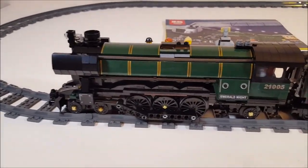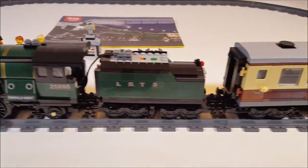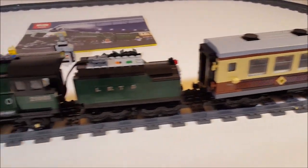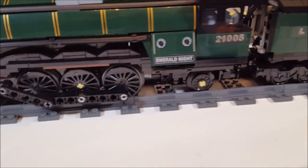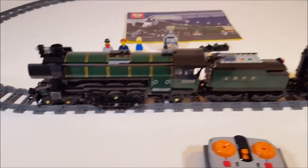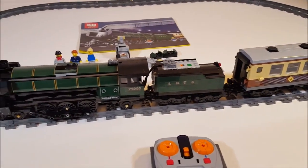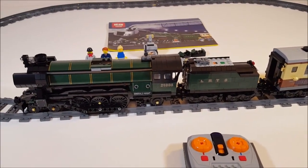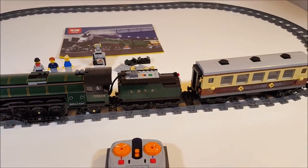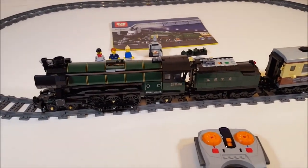So this is it, guys — the Lepin Emerald Knight set. Very very cool, I'm very happy with it. It needs some slight tweaking, especially with those wheels — I need the rubber bands for them. But other than that I'm very impressed with it. The quality is very nice, all the bricks are correct, and all the stickers. Thank you very much for watching, thank you for your support, and I will see you in my next review. Take care, bye-bye.